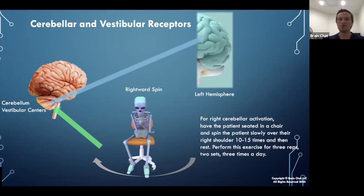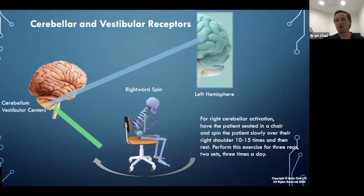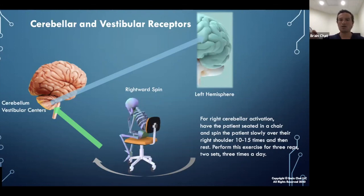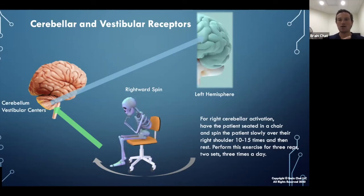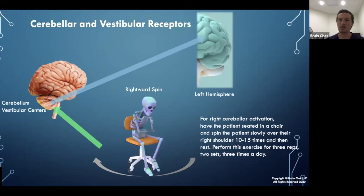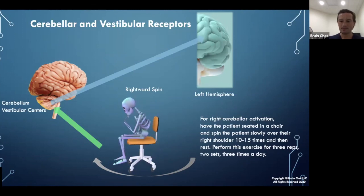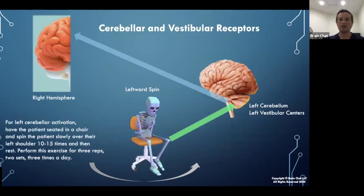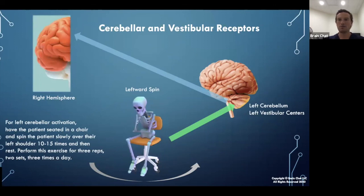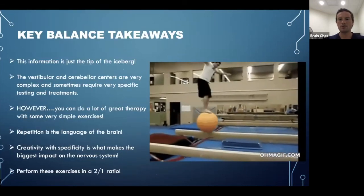For example, for the right cerebellum and right vestibular centers, you spin to the right — over your right shoulder. This stimulates the right cerebellum and the left cortex. The patient can do this slowly, with gaze fixation, with vibration on the feet, while tapping to a beat — many combinations are possible. The simple act of spinning in a circle, not too fast but not too slow, stimulates that area of the brain. Spinning over the left shoulder stimulates the left vestibulocerebellum and fires over to the right hemisphere.